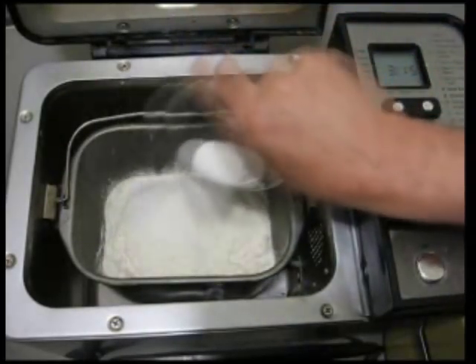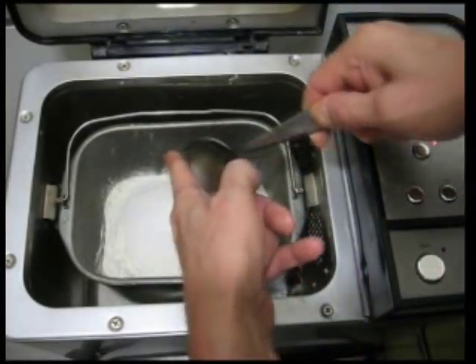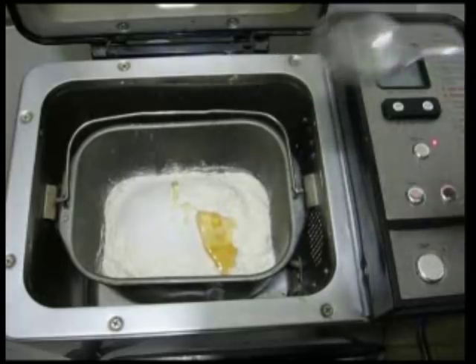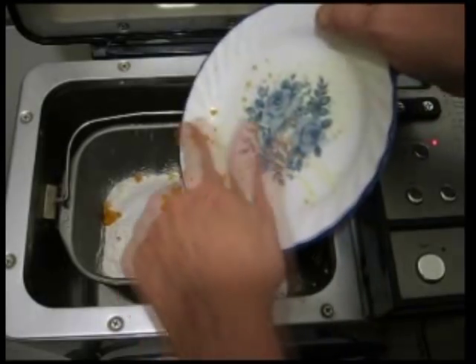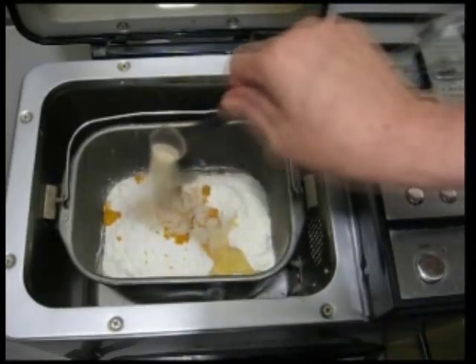Two tablespoons of sugar, one tablespoon of honey, one tablespoon of orange rind — which is not absolutely necessary — and one teaspoon of yeast.